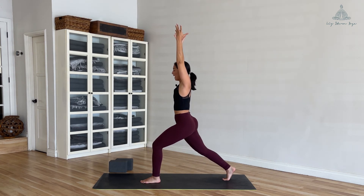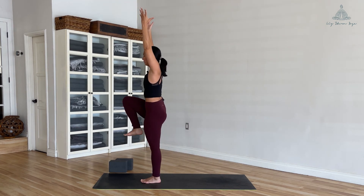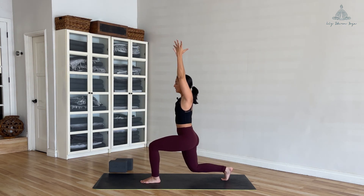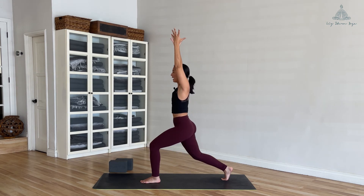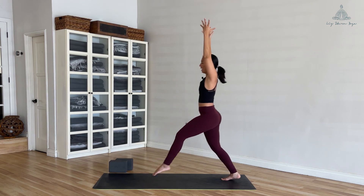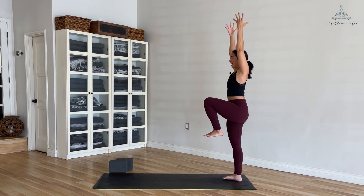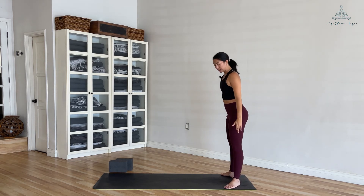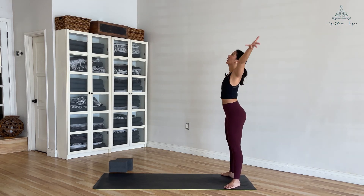Inhale lift up, exhale — right knee to your chest. Inhale, exhale, step back, back knee hovers over the ground. Inhale back up, exhale — pull your left knee up to your chest. Find the balance, and then release. Great job.